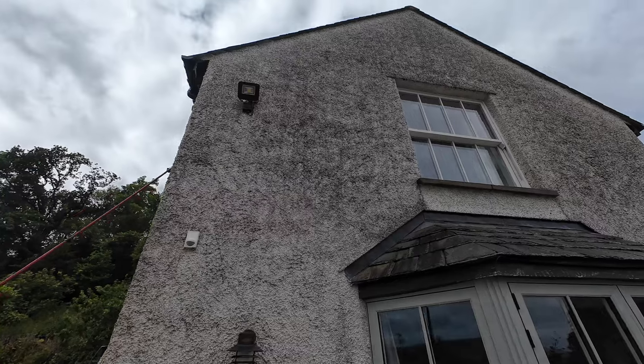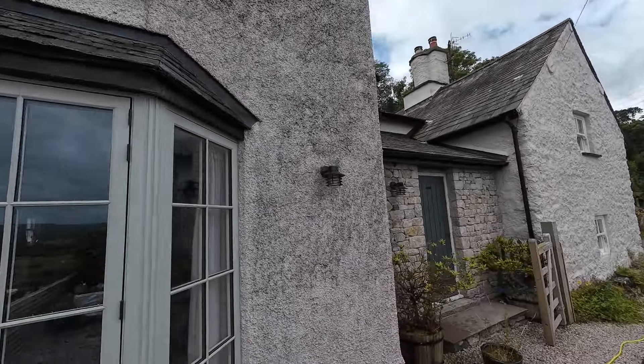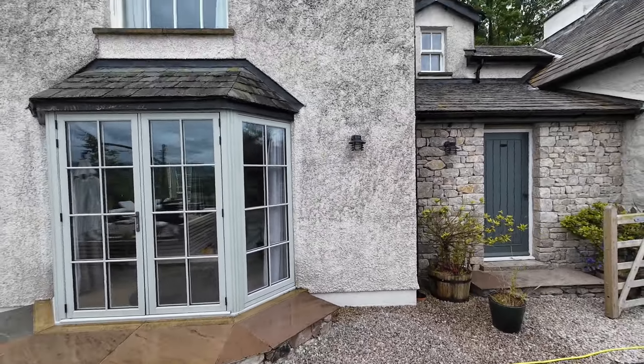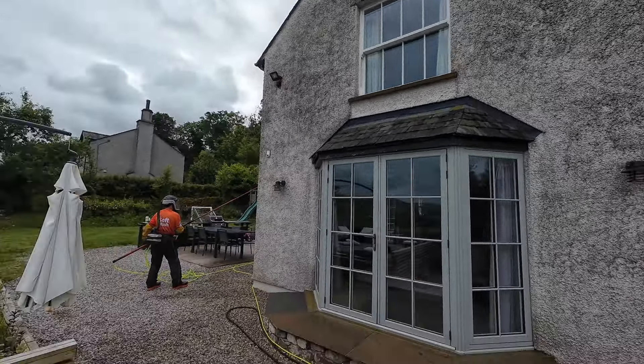You can see the render is really heavily stained, and that's a mixture of mould, algae, and bacteria. Once we've treated it, it looks like it did when it was originally put on.